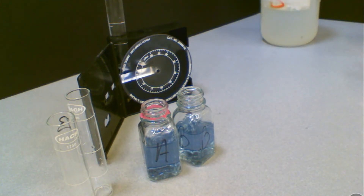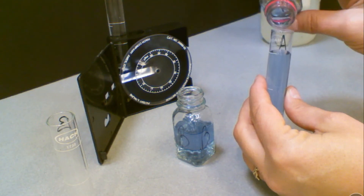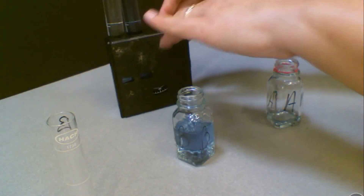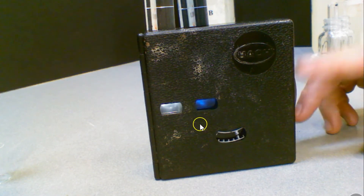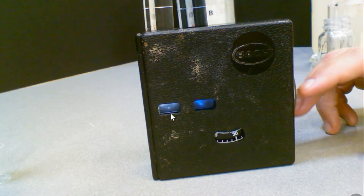We're going to compare untreated water with treated water using the color comparator. Take square mixing bottle A where the chemicals have sat, pour it into the circular test tube, and put that into the color comparator. You should have the untreated water to your left and the treated water to your right. The goal is to get both of these colors to match, and that will give you a reading. You can see this is gradually changing color until you get a match.